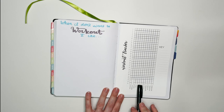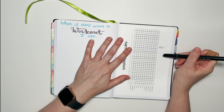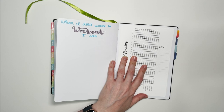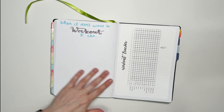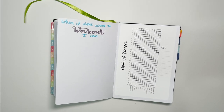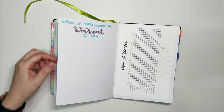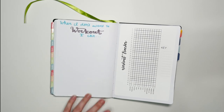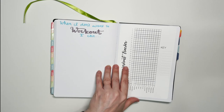My workout tracker will log different types of workouts and their duration — like a 30-minute or 60-minute spin class, or 15-minute or 30-minute yoga. I can keep track of them using a custom year-at-a-glance or year-in-pixels sticker from my shop where you can put any text you want. There's also a 'When I Don't Want to Work Out I Can' page — a list of alternatives that still get me moving: dancing around the apartment, taking out the trash, cleaning, or walking around the block three times.